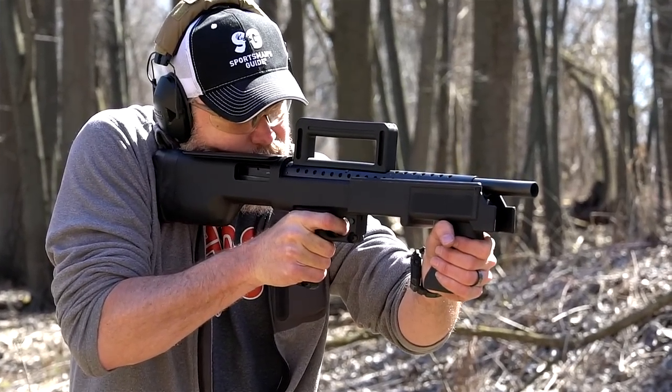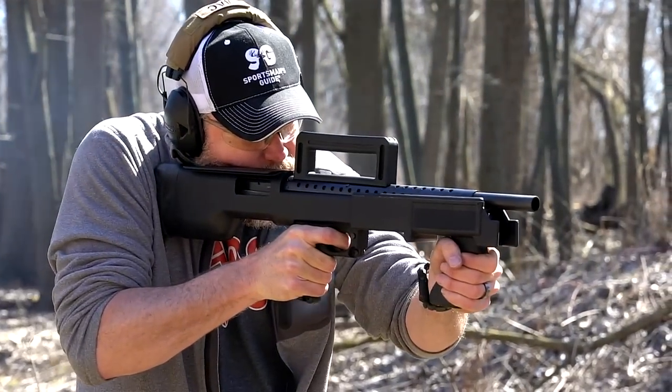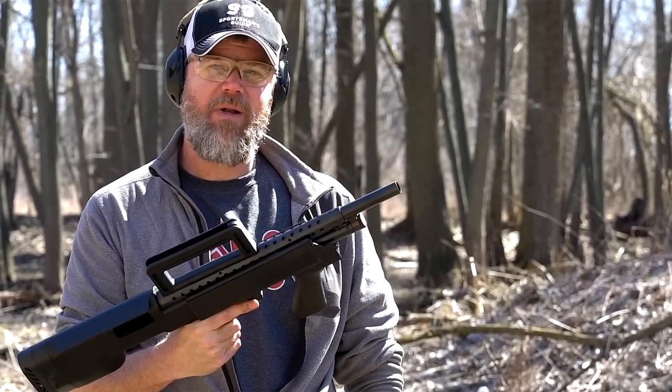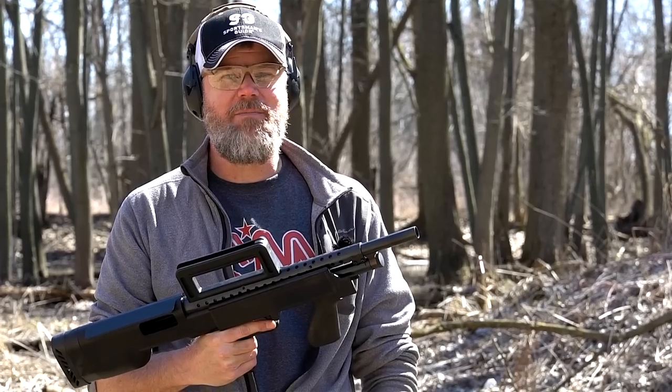But before we do that, let's fire this Mossberg Model 500. Yep, pump action, pretty darn reliable. Now how reliable is the High Standard Model 10B? Let's find out.